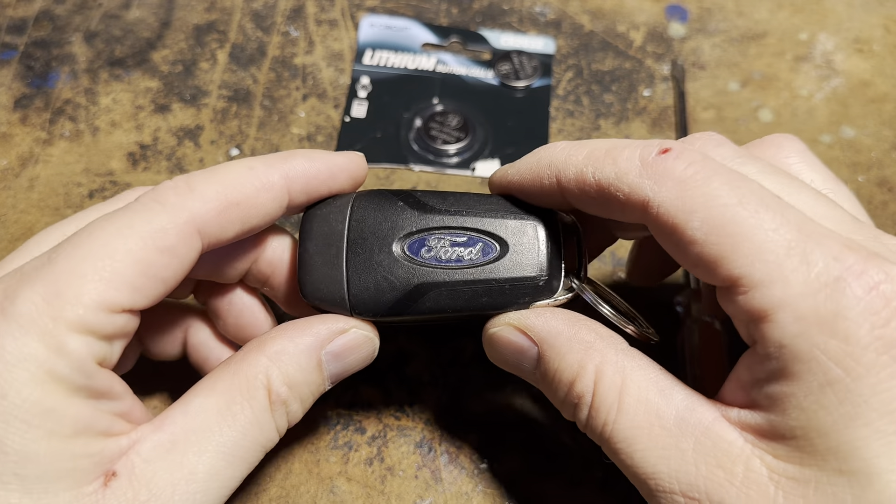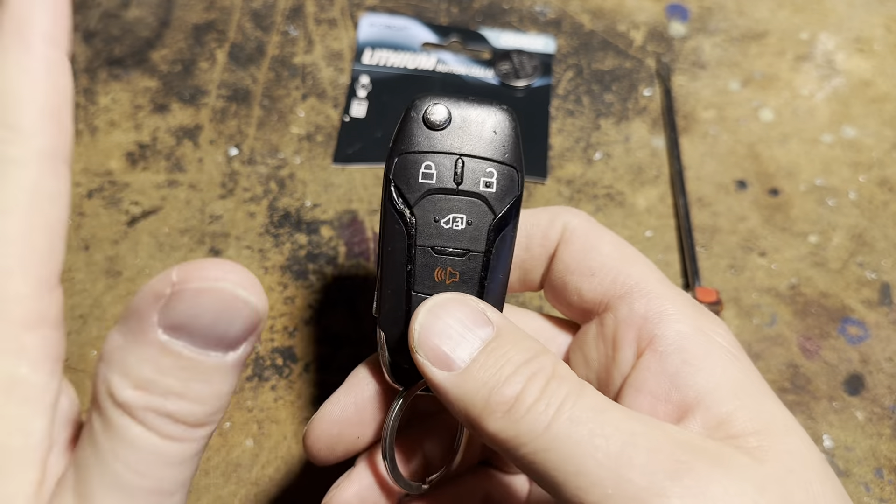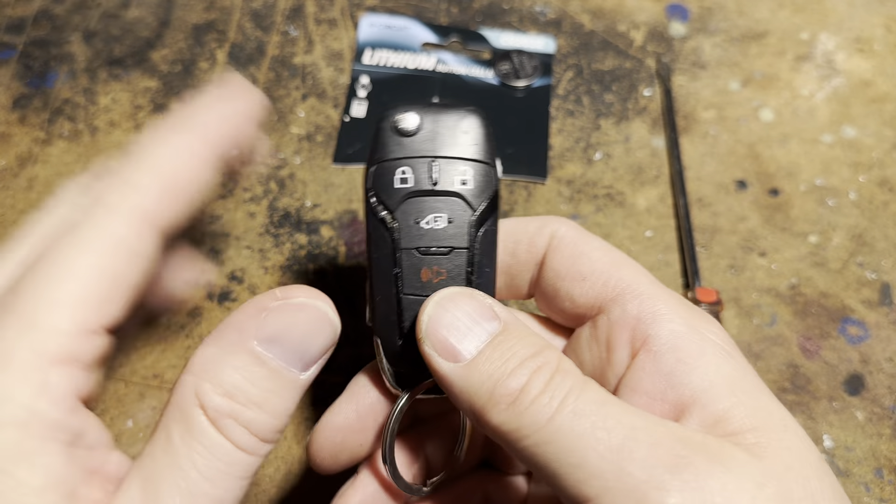If you have this type of Ford key fob and your battery is going low, in this very short video I'm going to show you how to change this battery. It's pretty simple.